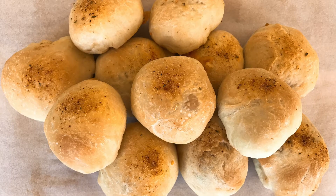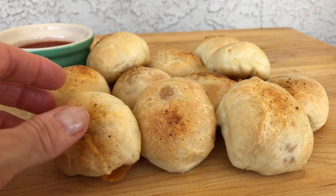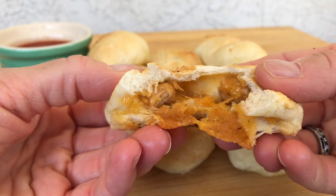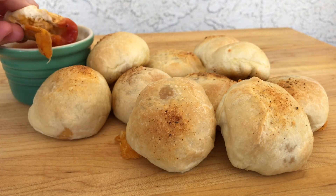Bake the bombs at 350 degrees for 15 minutes. And here they are — the cheese is melted, the bread is tender, and we're just going to dunk it in some salsa, your favorite salsa. Easy breezy, right?